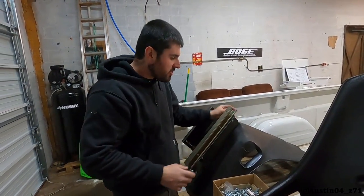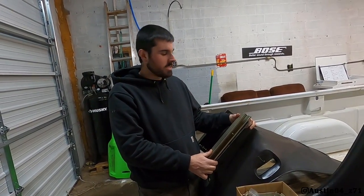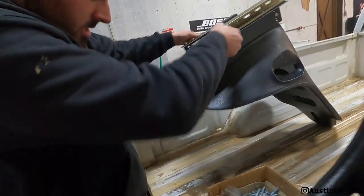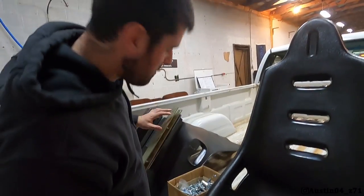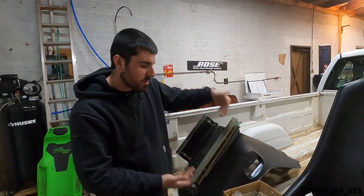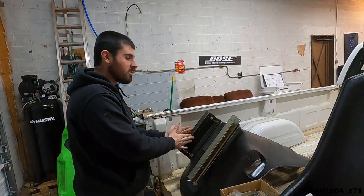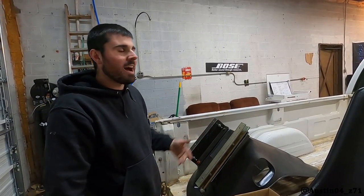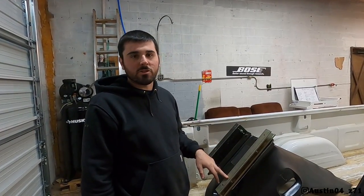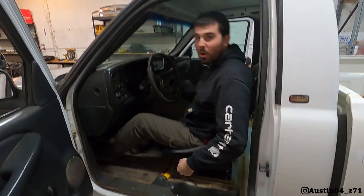I've got the first piece of strut on here so you can see what I'm thinking. I've got the piece of strut bolted to the bracket and that's going to give us a little raise in height. I'm thinking I'm going to need three or four inches, so I might do another piece of strut. First I'll duplicate what I've done here, then set it in the truck and check the height. If I like it we can screw it right in; if not, we'll double up on it.